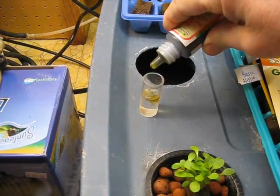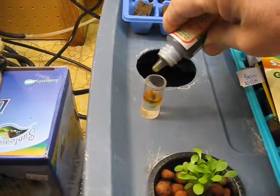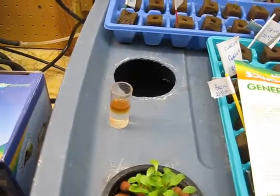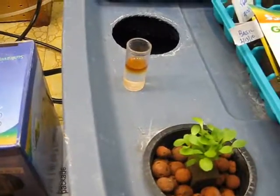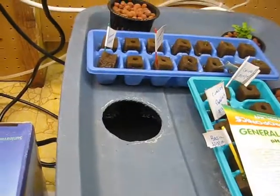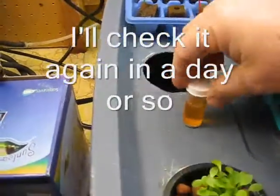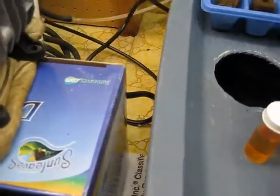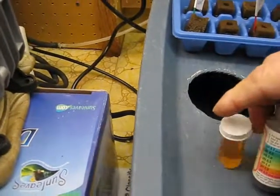All the conditions are the same besides one being in water and one being in potting soil — the light conditions are the same, temperature is the same. We're running the lights 12 hours on and 12 hours off. When the lights are on the temperature stays around 72-73 degrees and drops down to about 65 at night. So we'll check it again in a few days and give you an update. Take care.